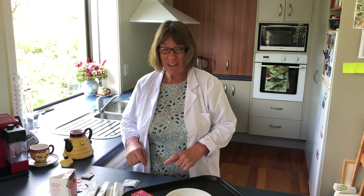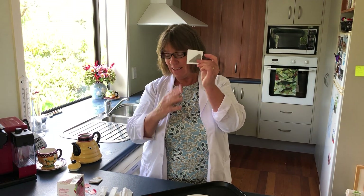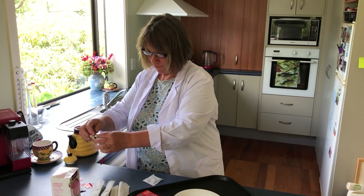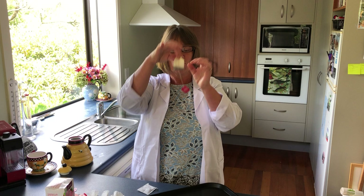Hi everyone, today we're going to be looking at an experiment called the flying teabag. You'll need a teabag — not a little square one, but the ones that are more like folded into an envelope with the tea leaves inside and a little seal on top.